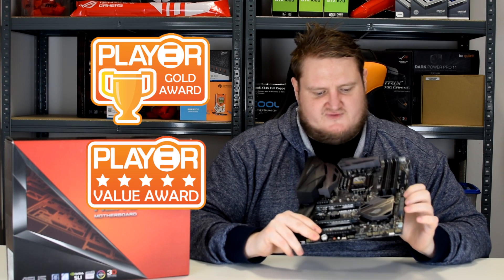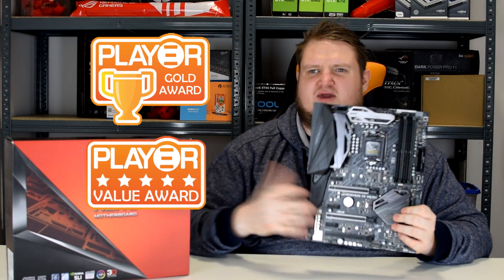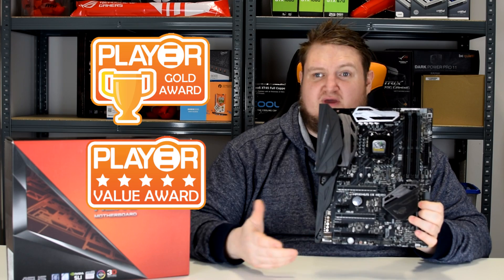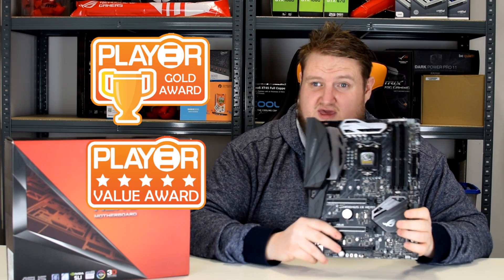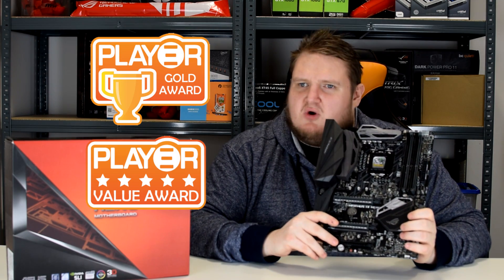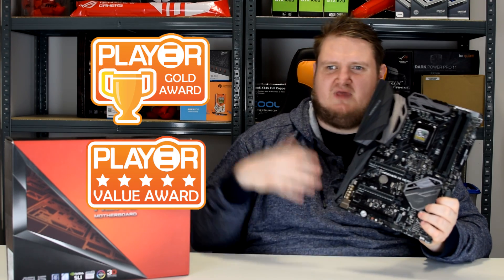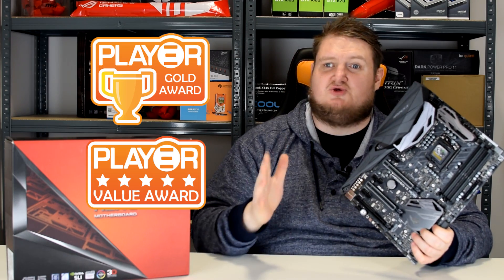I haven't really got any major faults about this board — it performs well. At £248 in the UK it's not a cheap board, but it's an enthusiast board. Asus have split the motherboard desktop range: the cheaper, more budget-oriented bang-for-buck boards are now the Republic of Gamers Strix range and the gaming range, while the higher-end enthusiast overclocking boards are the Maximus 9 range.